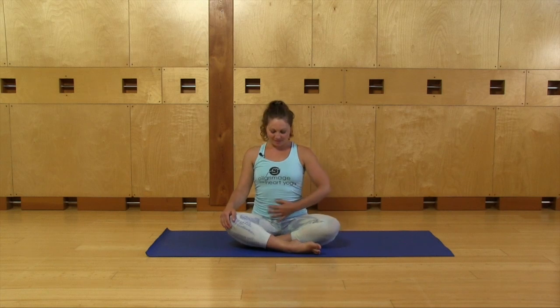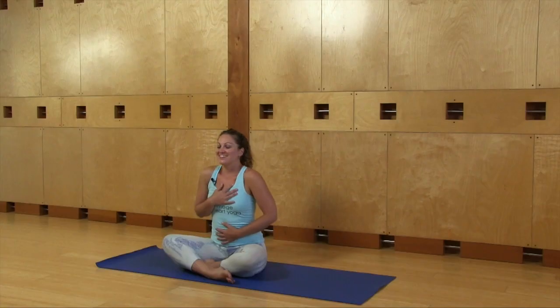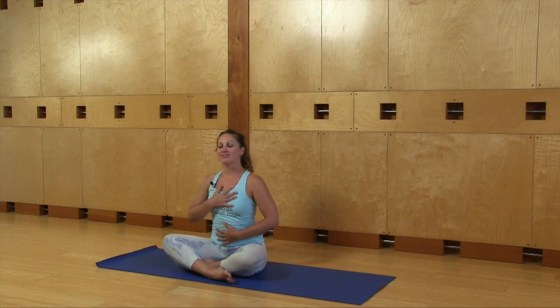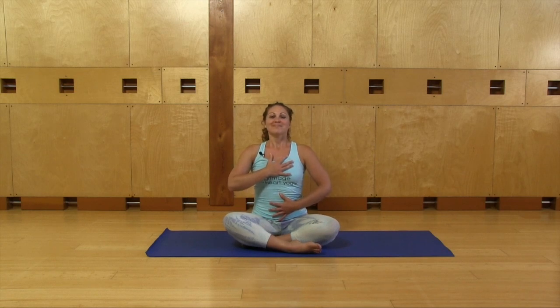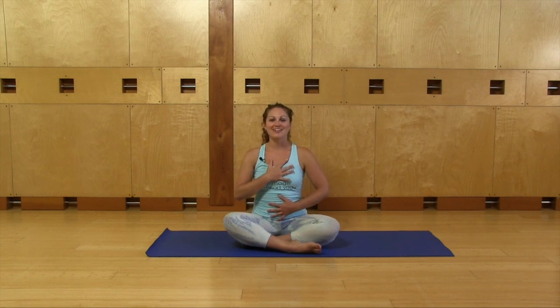Bring one hand to the belly and one hand to the heart. Your shoulders can be relaxed here, your eyes can be open or closed — you decide. As you breathe in, feel your abdomen, your ribs, and your chest expand, puff up like a balloon. And as you breathe out, feel everything release, letting all the lungs relax.